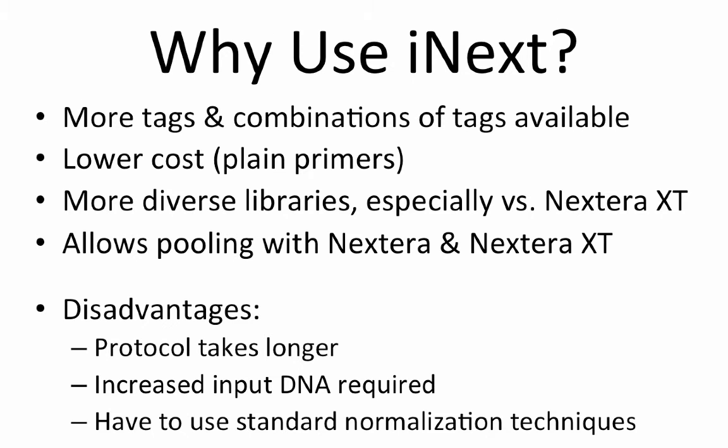However, there are also some disadvantages you will want to keep in mind. First, the protocol is a standard library preparation protocol, thus it takes significantly longer to complete versus tagmentation. Second, iNext generally requires more input DNA as compared to Nextera or Nextera XT. Finally, because we are not using biotinylated primers, we cannot use the nice normalization beads in Nextera kits. Instead, we need to use standard approaches for library cleanup and normalization.